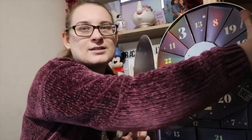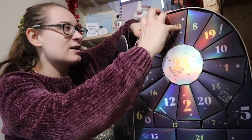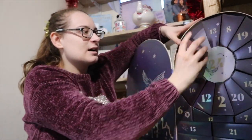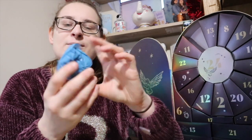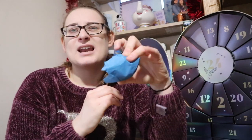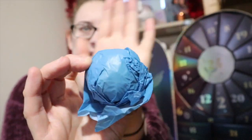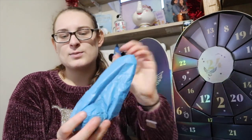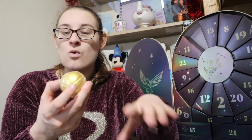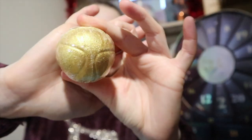Now we need to find number three. It's going to be another bath bomb — I'm going to guess a yellow one because it looks like there's a yellow tint underneath. I'm going to guess it's a Hufflepuff bath bomb, but I could be wrong. It's actually a golden snitch bath fizzle — so that's lovely!